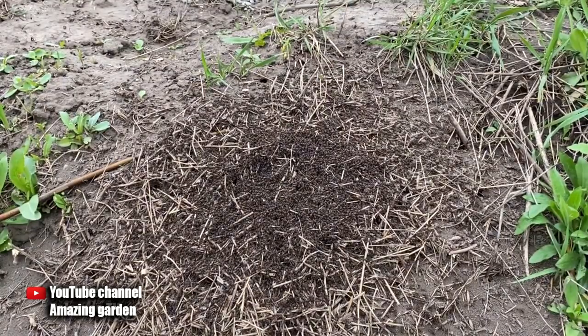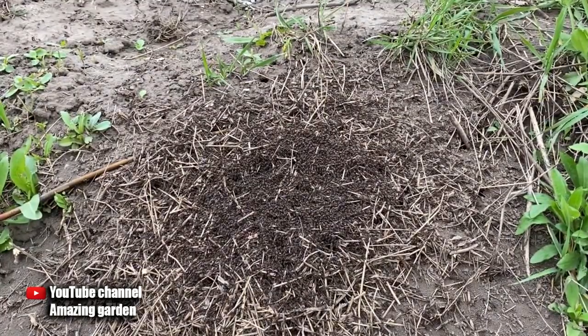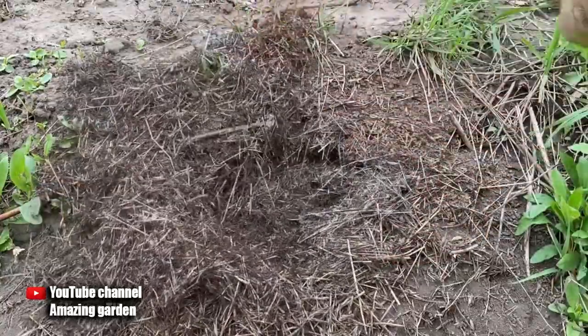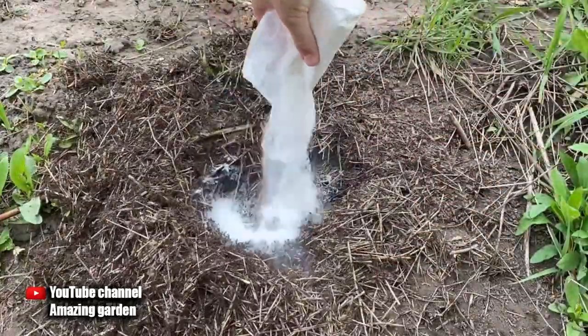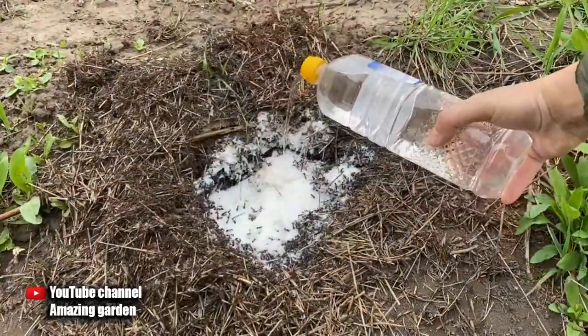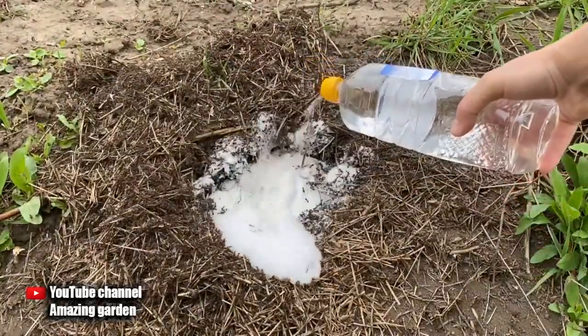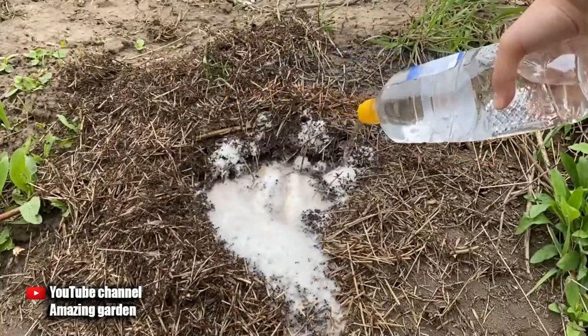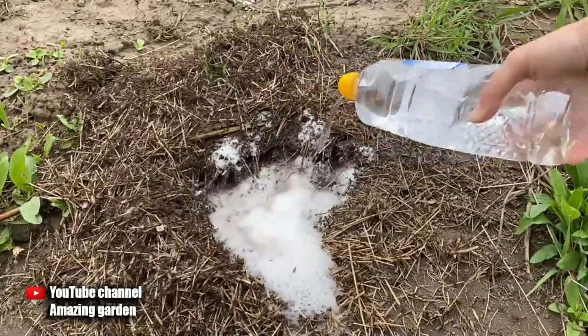Then you need to do the following manipulation. Take a shovel, dig deeper into the anthill to get as deep as possible. Scatter a pack of baking soda over the anthill, and then pour vinegar on top. There will be a very violent reaction — a lot of foam. The deeper such a vigorous solution penetrates into the anthill, the more damage it will cause.